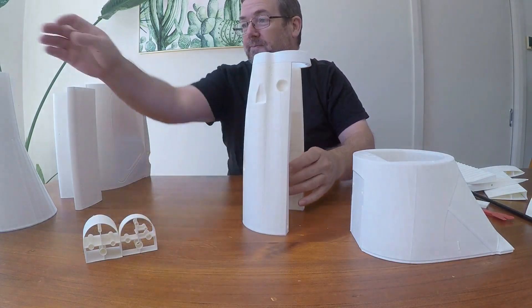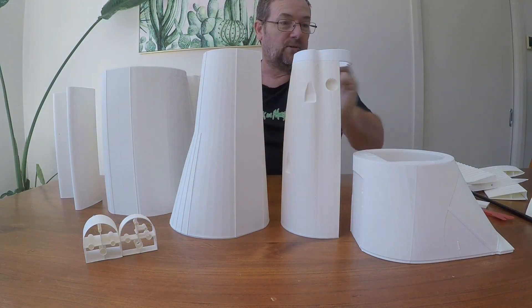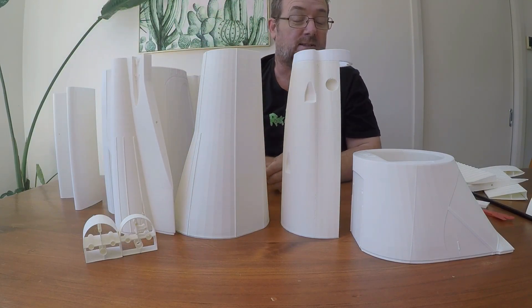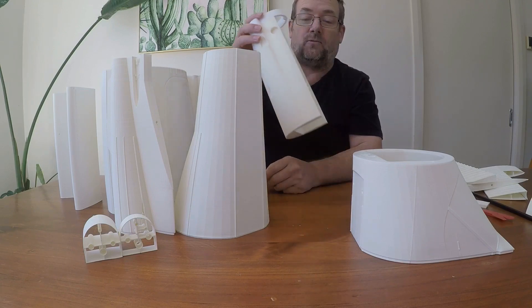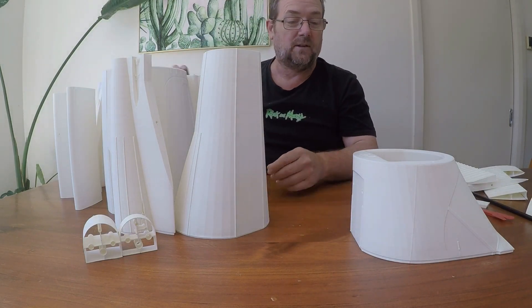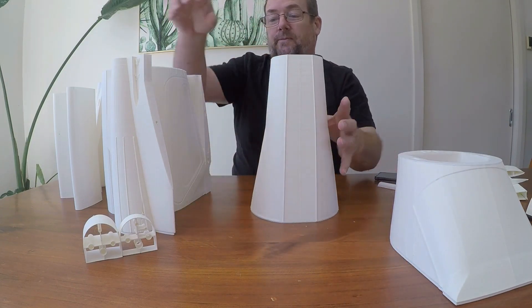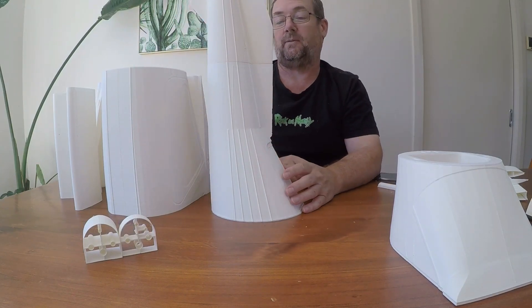The fuselage consists of 5 parts varying in sizes. As you can see, this is going to be quite large. What makes this special is not only that it's a lightweight PLA but the way it's constructed. Some of these parts fit together like a normal design would — fuselage 5 goes into fuselage 4 just by being inserted because there's a recess in it and the two surfaces marry up. You just glue that together and that's done.